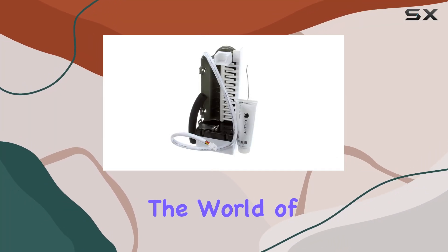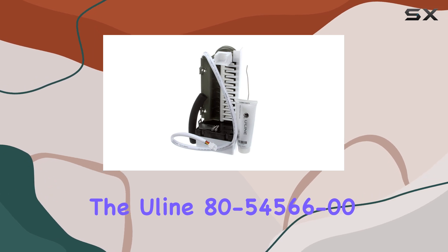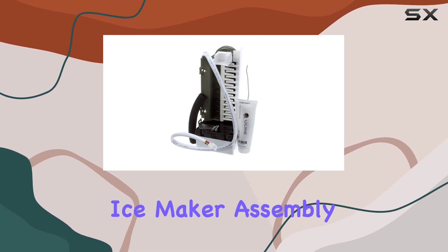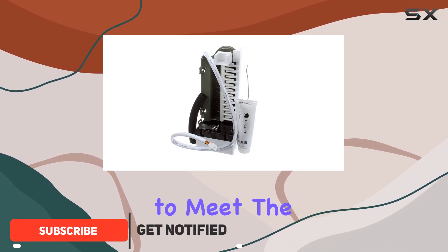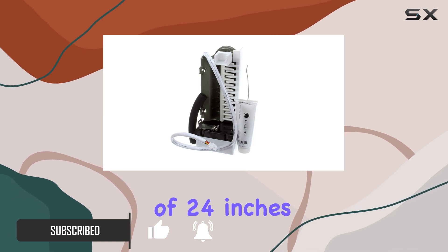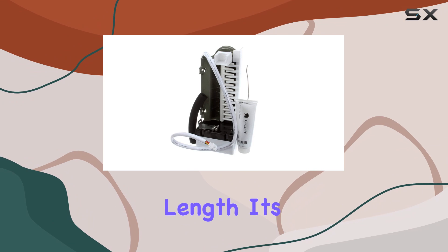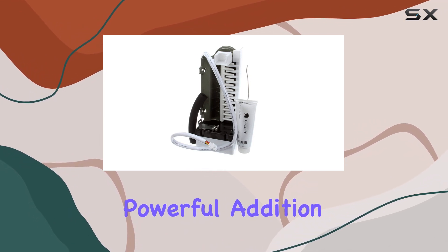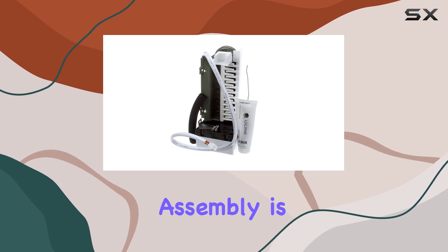Today, we're diving into the world of commercial kitchen equipment with the Uline 80-54566-00 ice maker assembly. As a genuine OEM replacement part, it's designed to meet the rigorous demands of the food service industry. With its dimensions of 24 inches in height, 18 inches in width, and 7 inches in length, it's a compact yet powerful addition to any kitchen setup. One of the standout features of this ice maker assembly is its versatility.